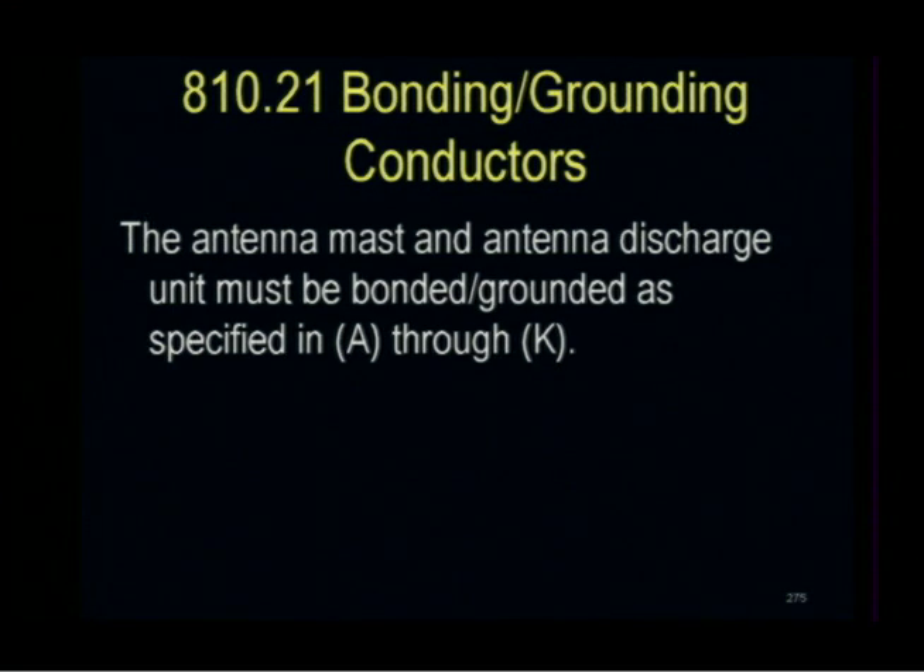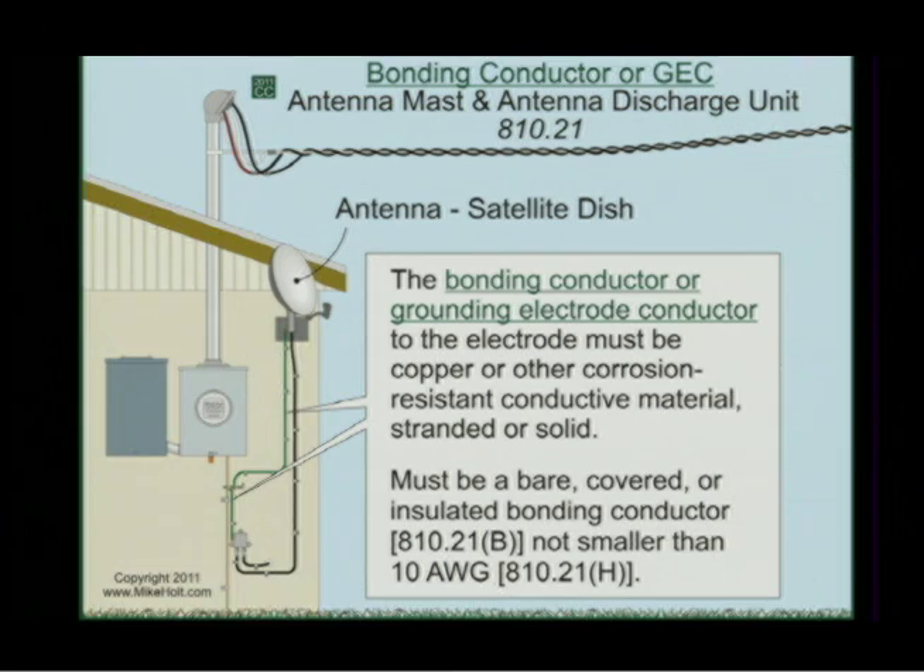The antenna mast and the antenna discharge unit must be bonded or grounded in accordance with Article 810.21A through K. The bonding conductor or the grounding electrode conductor to the electrode must be copper or other corrosive-resistant material. It must be bare, covered, or insulated.